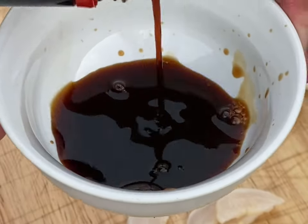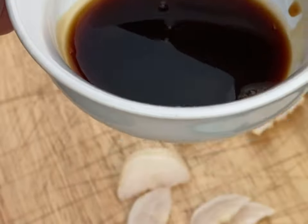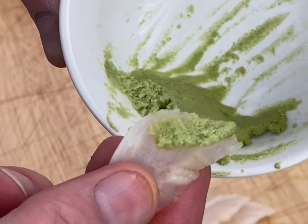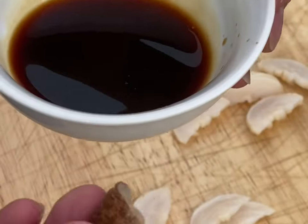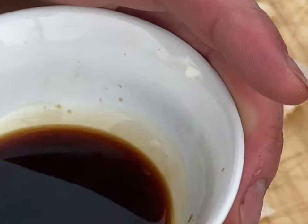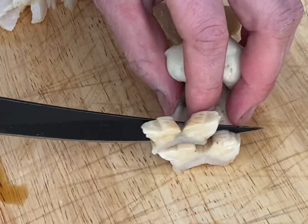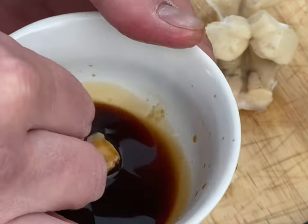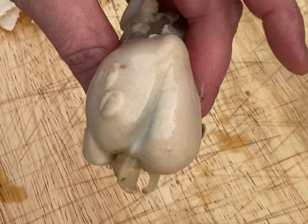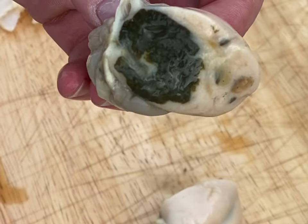Let's try some with some soy sauce. Let's try some with a little wasabi and soy sauce. Now let's try the tip. Now let's try some of the stomach meat. Now let's try the gonad — yeah, I'm gonna pass on that.